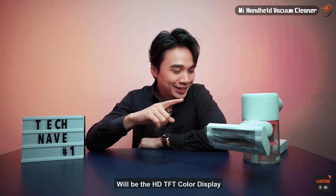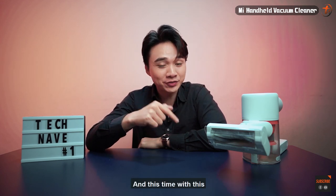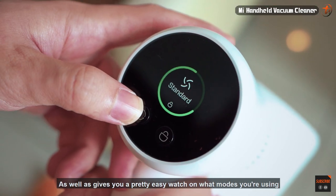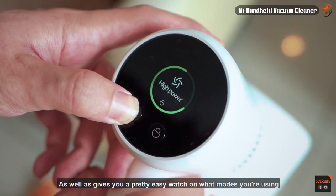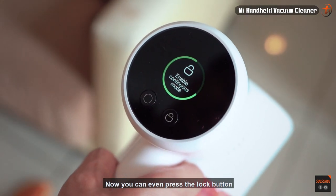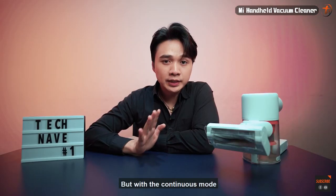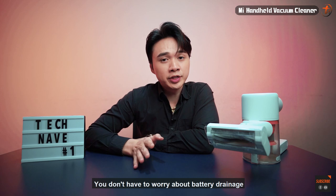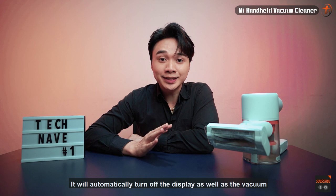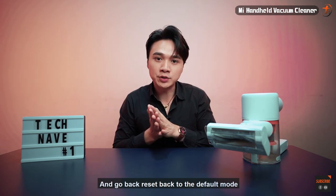The last highlight is the HD TFT color display, which wasn't on the previous model. It gives the vacuum a more premium feel and makes it easy to see which mode you're on and your current battery life. You can also press the lock button for continuous operation without holding the trigger. With the continuous mode, you don't need to worry about battery drain — if it goes on standby for more than 10 minutes, it will automatically turn off the display and vacuum and reset to default mode.